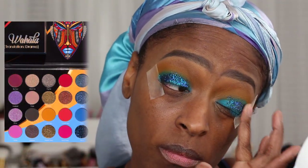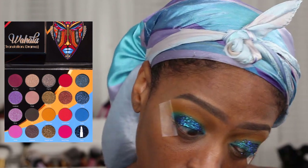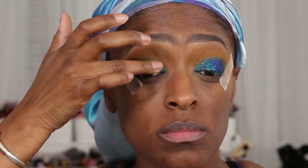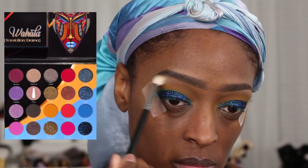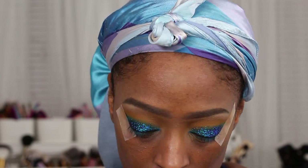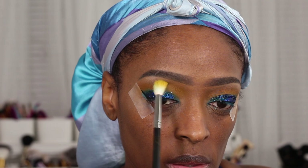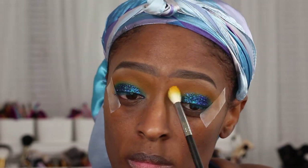For my lid color I went in with the shade Clout from the Wahala palette. I dipped my finger into some rose water and then into Clout and applied it to my lid since I didn't have any glitter glue, and this actually ended up working out pretty well — I thought I was going to mess it up, but I did not.